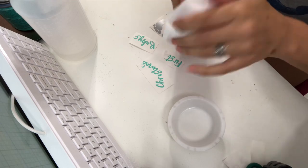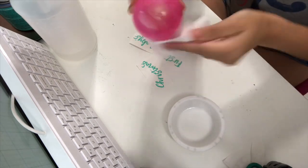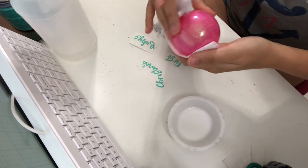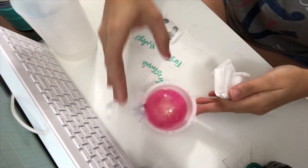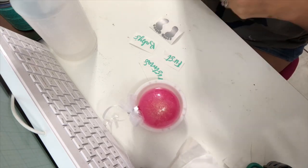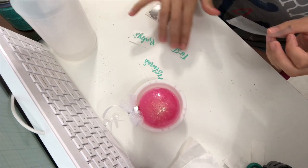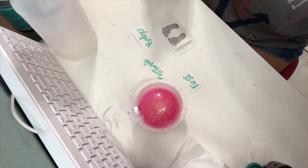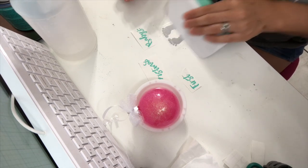That makes sure the vinyl is on there really good. The reason I'm using a coffee filter versus a napkin or paper towel is because a coffee filter is not going to leave lint on your surface — I use them to wipe down my cups as well as my ornaments. I'm grabbing the contact paper and the first thing we're going to put on is the footprints. I want to put the footprint on first because I want my letters to lay over the footprint design.